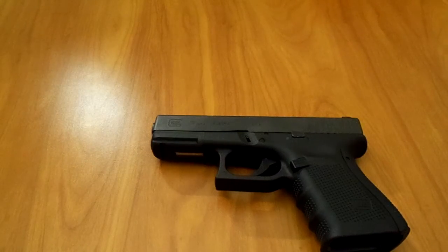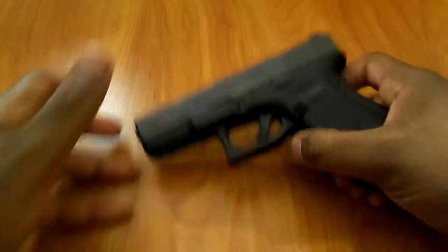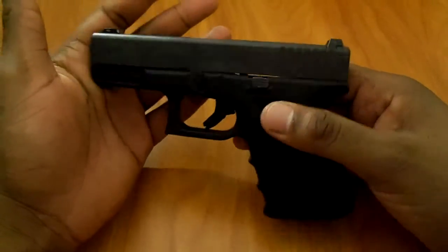What up, YouTube? Durante1 checking in. I just got off the phone with Glock headquarters in Atlanta, Georgia, probably about two hours ago, addressing my situation with my Glock 19.